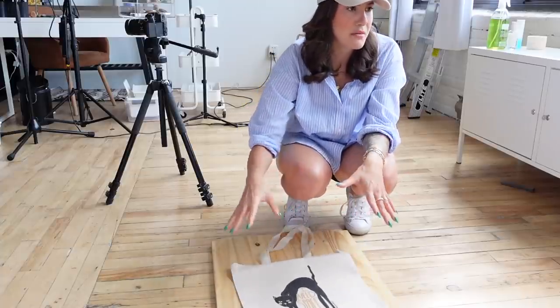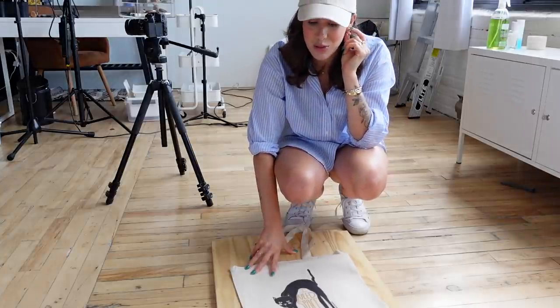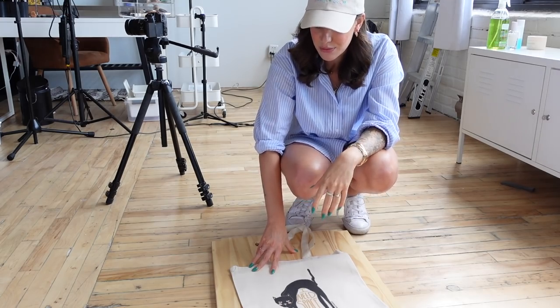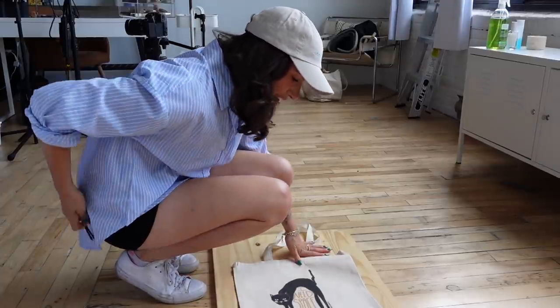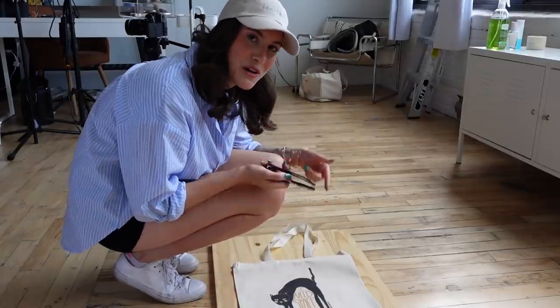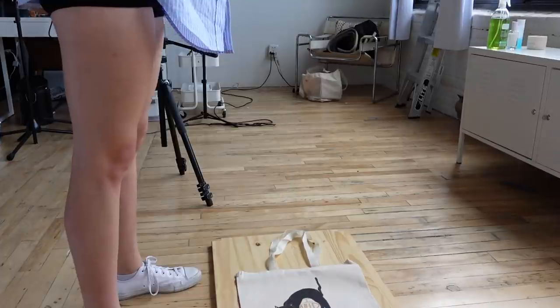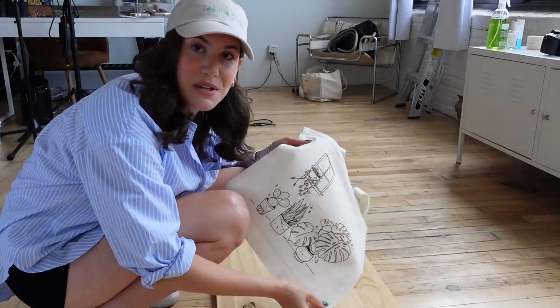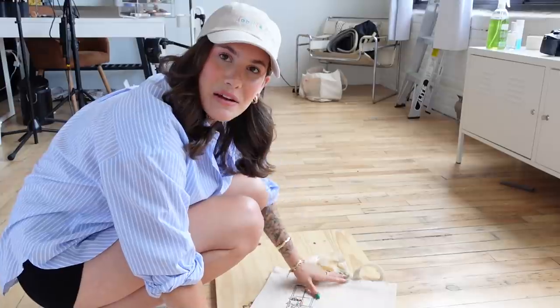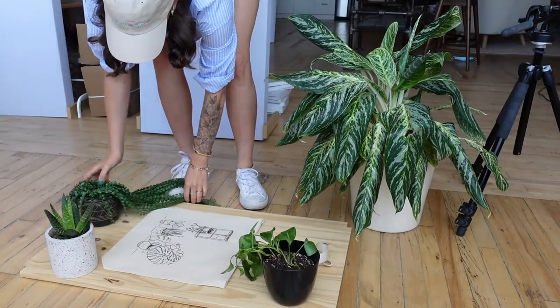Now let's do the totes. For the plant tote I could definitely put some plants around it for the product photo. For the 'I Need Space' kitty tote — because the cat is so sassy — I thought maybe some sunglasses next to it, since when you don't want people to approach you, you put on big sunglasses. It looks so good! For the plant tote I have so many plants in my office, so it just makes sense to have a couple around it.